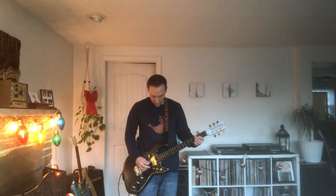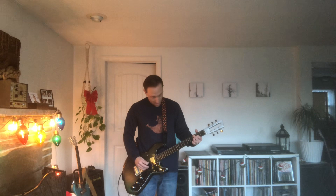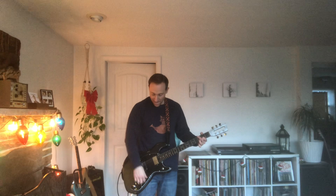This is humbucker. Now we've got bridge single coil.